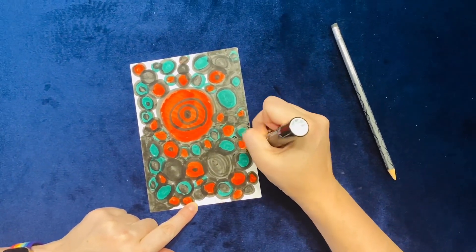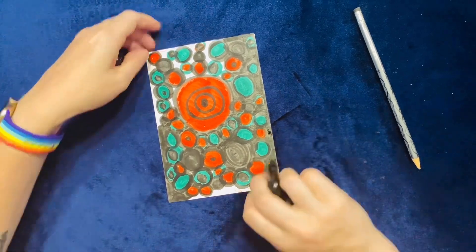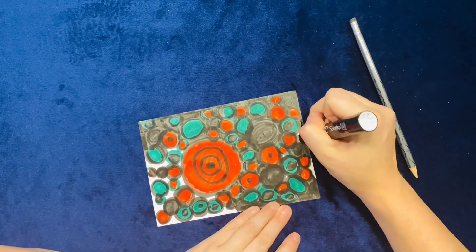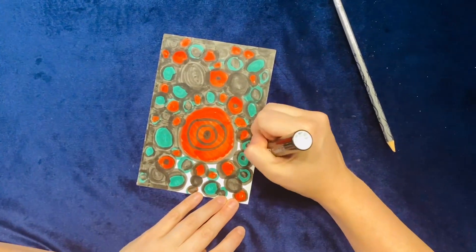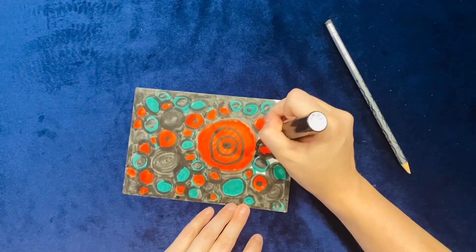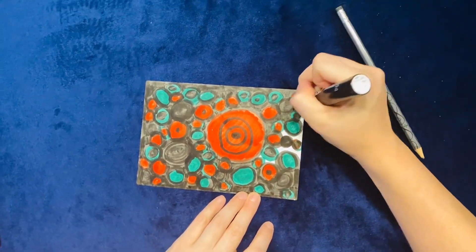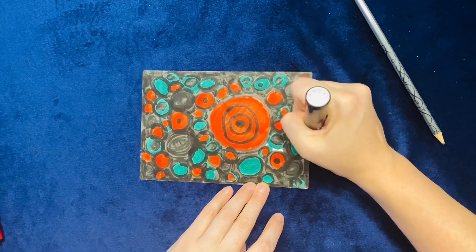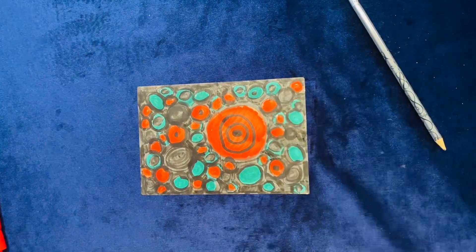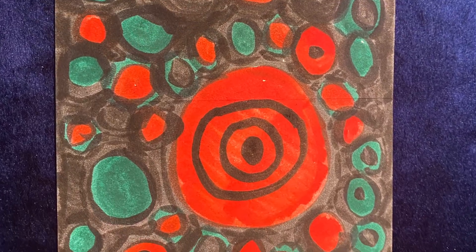The point here is to make sure that I'm coloring in all of my white slash negative space so that it is all now positive space, filled in with the complementary colors of green and red and black as my background. And you can see that now my dot masterpiece is complete.